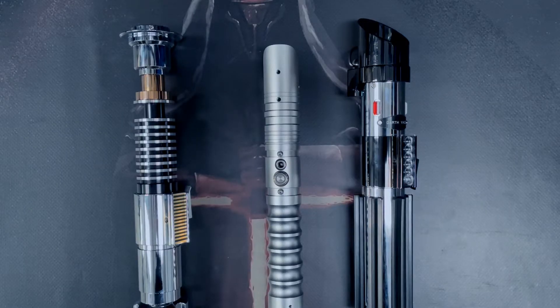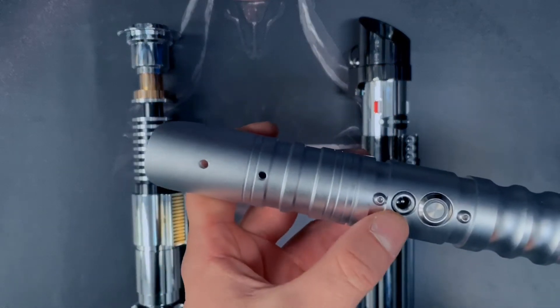Hi guys, this is James from ES Sabers. In today's video I'm going to show you how to charge your saber. Most of the people that bought sabers so far found it okay, but there are a couple where the hilts have to be taken apart to access the battery, which can be a little bit trickier. Hopefully today's video will clarify how to charge them.